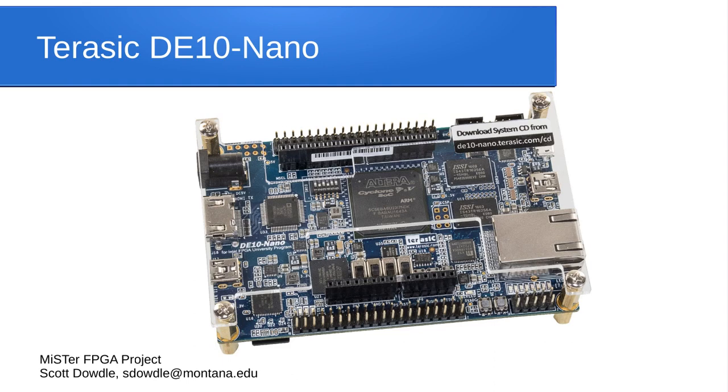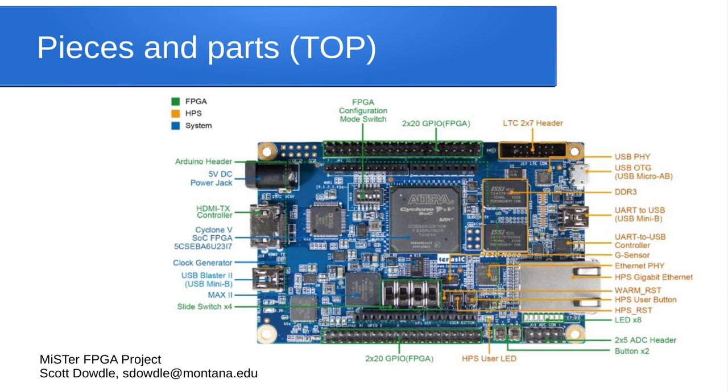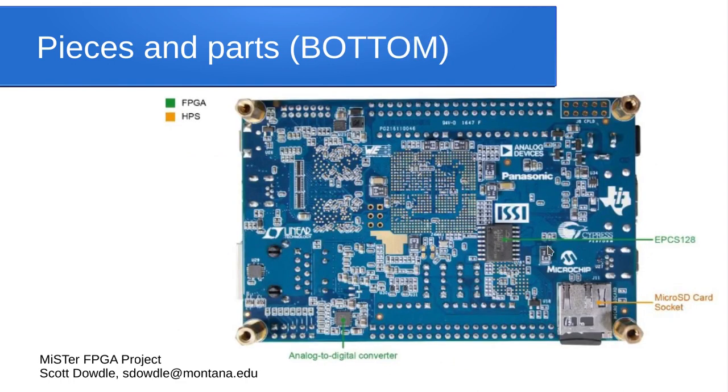Here's what the Terasic DE-10 Nano looks like. Here's the main Cyclone 5 with the built-in ARM processor. Here's one of the 40-pin I/O connectors, the HDMI connector, and the power input. This is the On-The-Go port for a hub, here's the gigabit Ethernet, some DIP switches, and that's your 1 GB of DDR3 RAM. There's also a labeled component diagram — feel free to pause and look at the different parts. The micro SD card slot is on the bottom but accessible from the side.